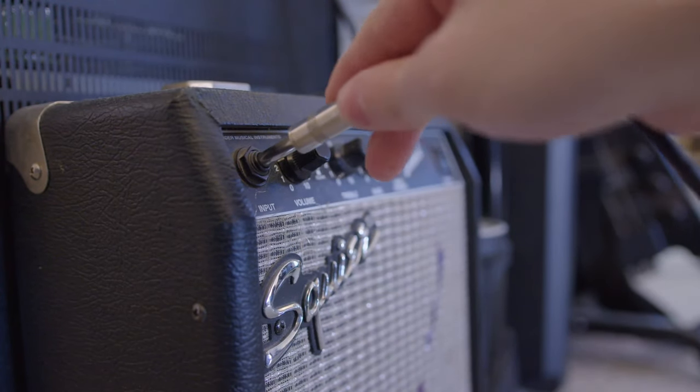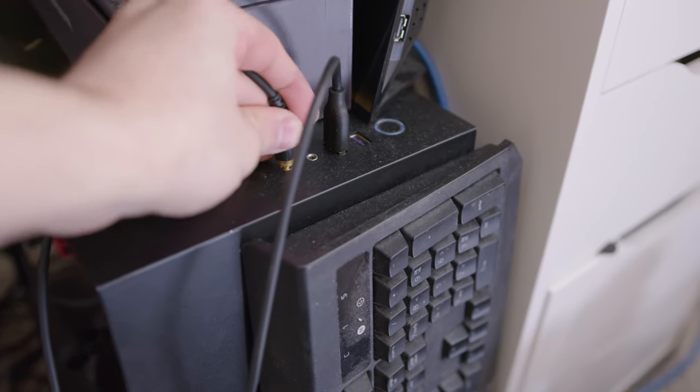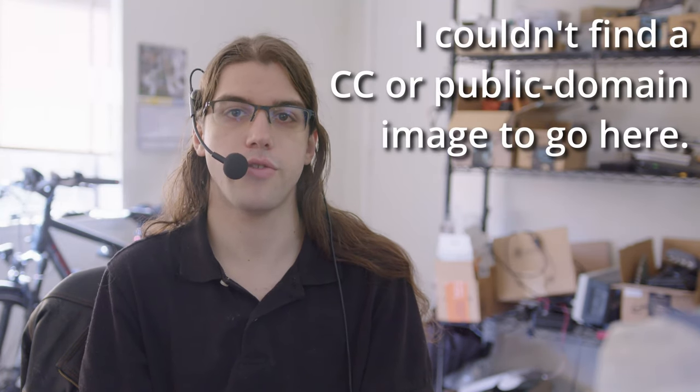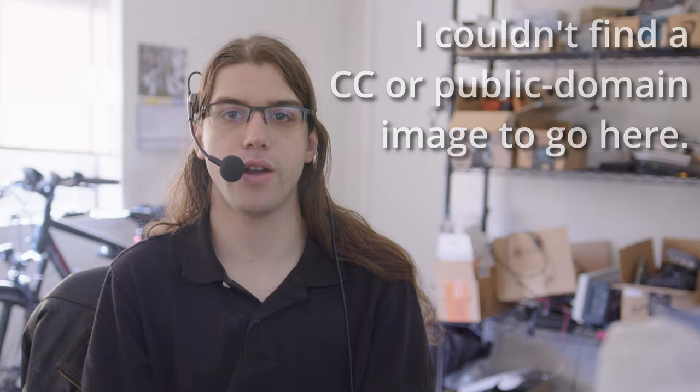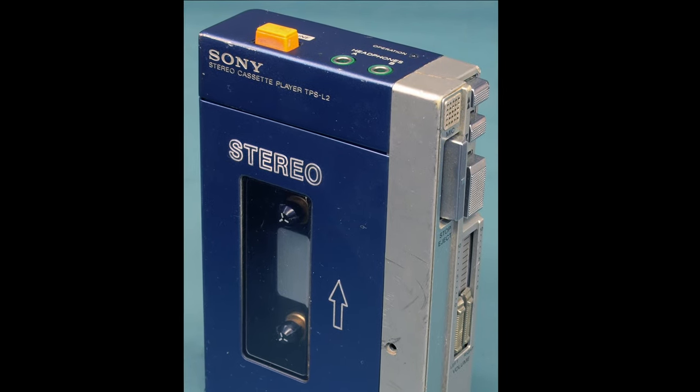Both the 3.5mm and quarter-inch standards are still in widespread use, the quarter-inch type being more common on stereo and instrument equipment, and the 3.5mm type seeing use on all sorts of consumer electronics products, though of course not really on smartphones these days. Unsurprisingly, the 3.5mm standard is the newer one, and as far as I can tell, it was first used by a major manufacturer in Sony's 1964 EFM-117J transistor radio. The personal stereo boom driven by the Sony Walkman made it ubiquitous.